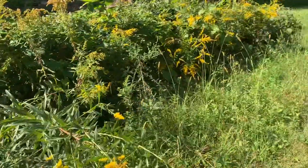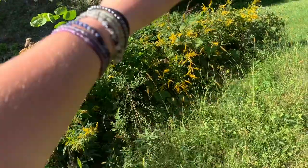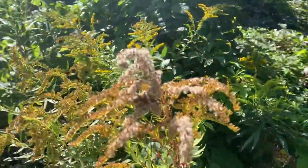They say you have to pick goldenrod before it's flowering because they turn into puff balls. These all turn into puff balls and seed everywhere. That's what their seeds look like.